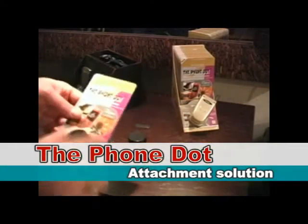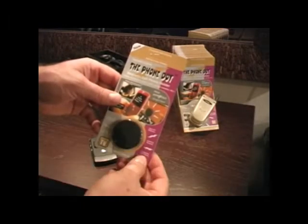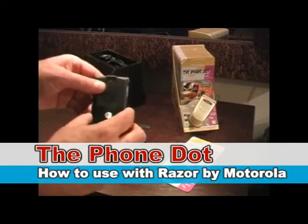Today we're going to learn how to use the Phone Dot, the Magnetic Cell Phone Holder, with the Motorola Razr Flip Phone.